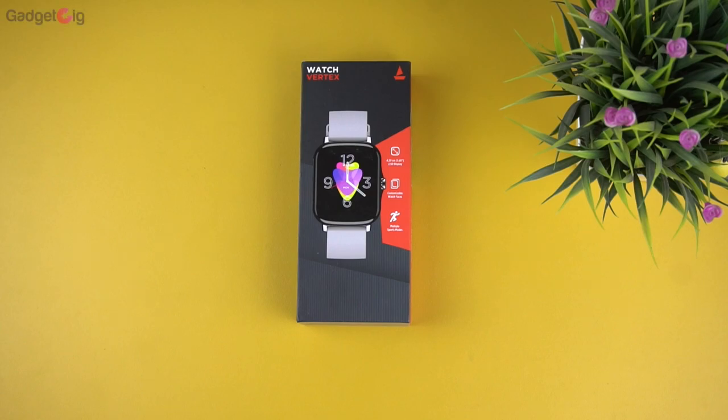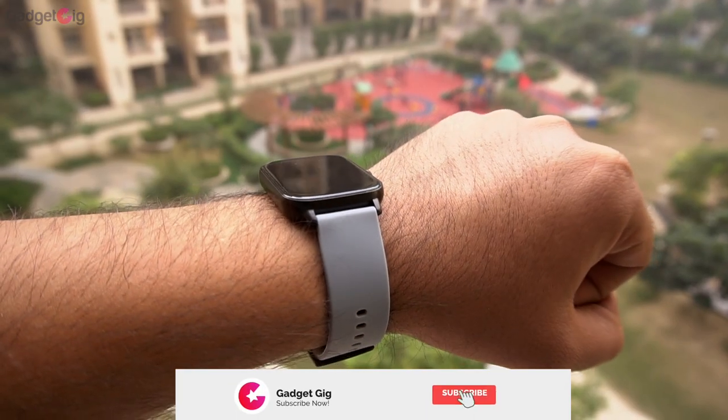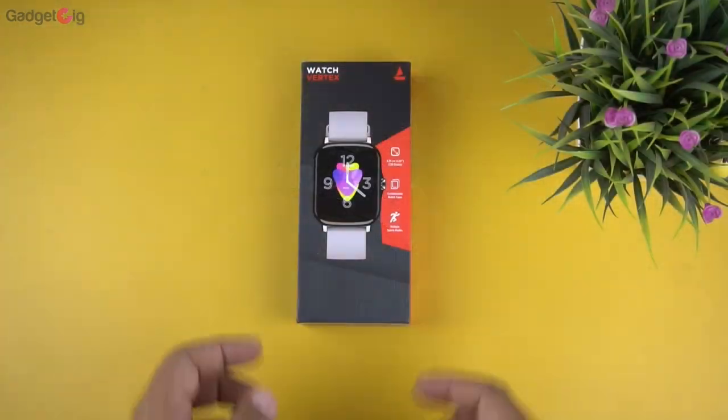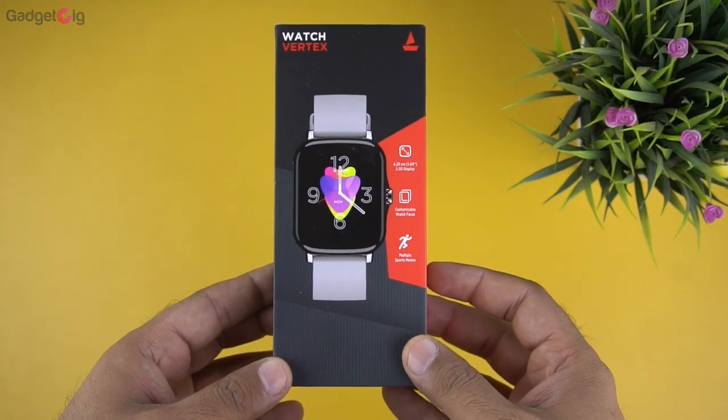Hello everyone, this is Anuj from Gadget Geek. Today we have with us one more budget smartwatch from Boat — the Boat Vertex. In this video we will do the unboxing and show you its features.